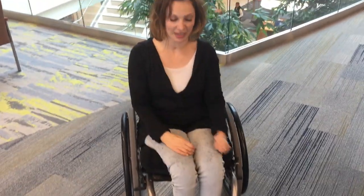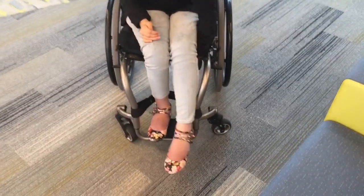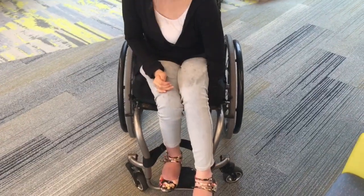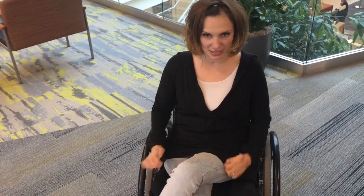Now I'm going to show you the other way, which is a little bit more difficult for me. We're going to try it again. Ready? Ta-da! And that's how I cross it — left over right.